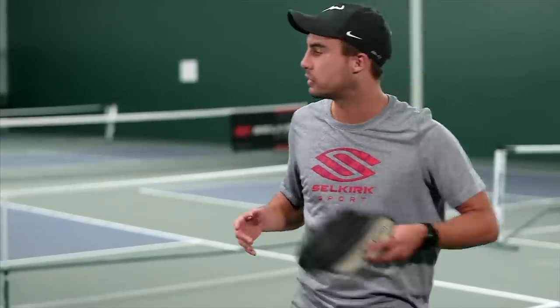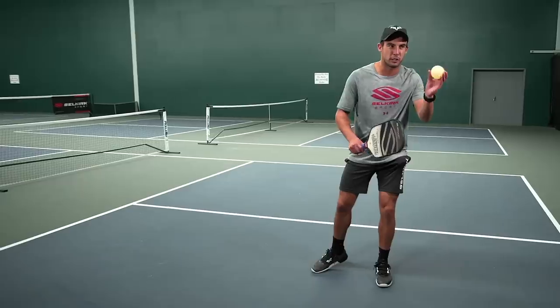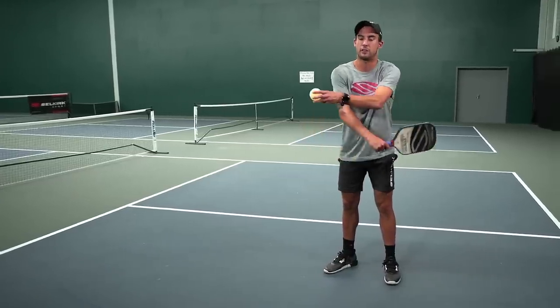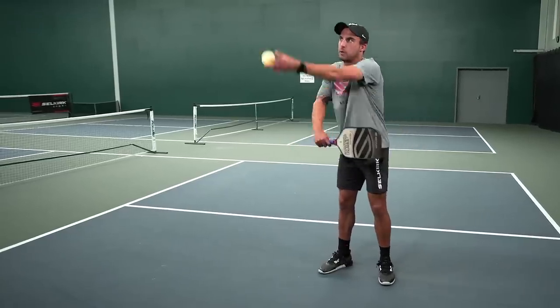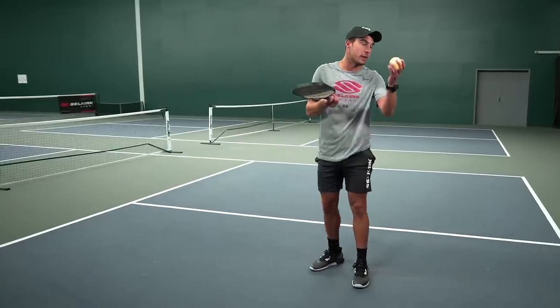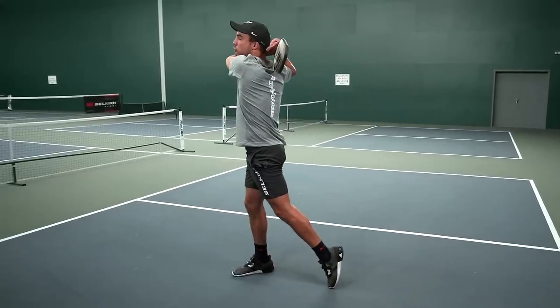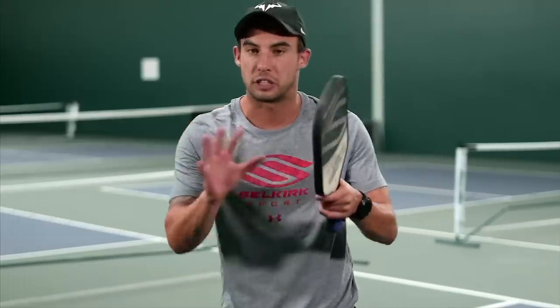We can do forehands and backhands. On the backhand side, same sort of thing — close your stance. The backhand side is a bit different as far as the feeding: you're actually going to cross your arms, kind of like you're hugging yourself, toss the ball in the air, let the ball drop, and then swing low to high. If you have two hands on the paddle, same thing — toss the ball up nice and high, bring two hands on it, and swing low to high. These are controlled self-fed drop-and-hit drills in a stationary position.